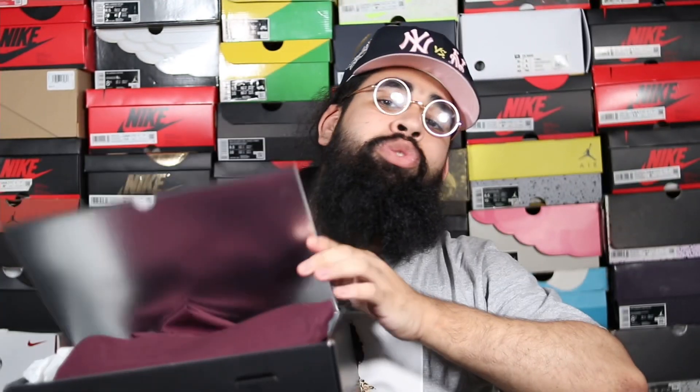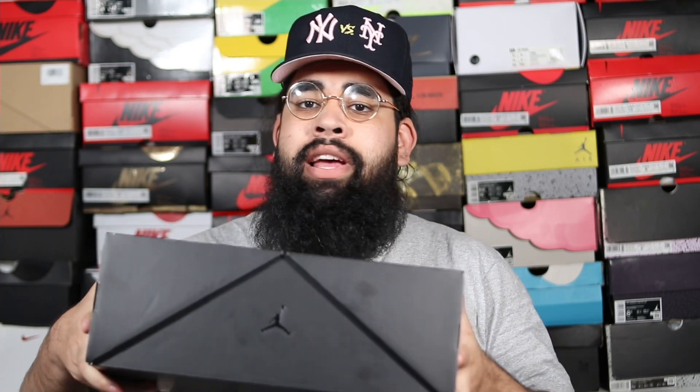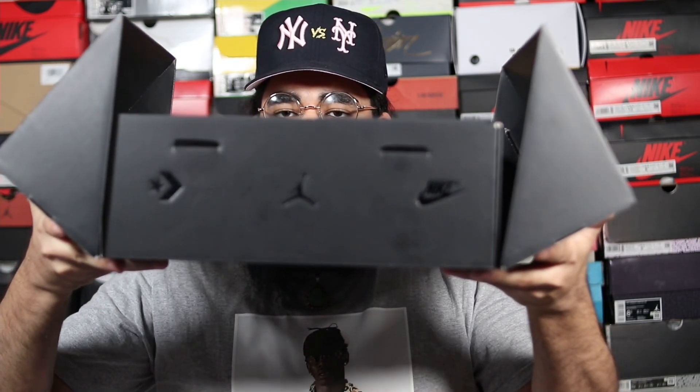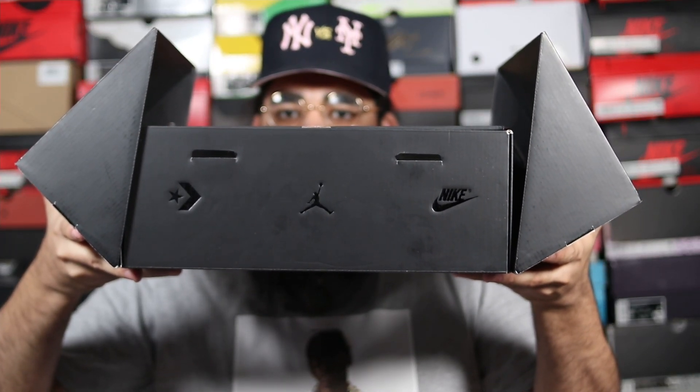For the pricing of the shoe, the retail price was $225 and I actually hit retail on this sneaker, so it's worth the price. The box is pretty amazing — you got the Jumpman logo right there with the Converse logo and also the Nike logo. We're going to get into a deeper story on why the Converse logo is actually on this box.